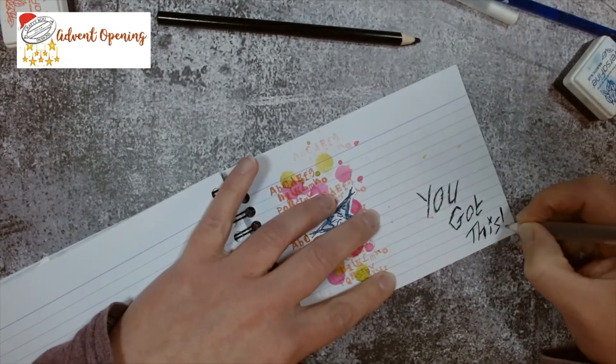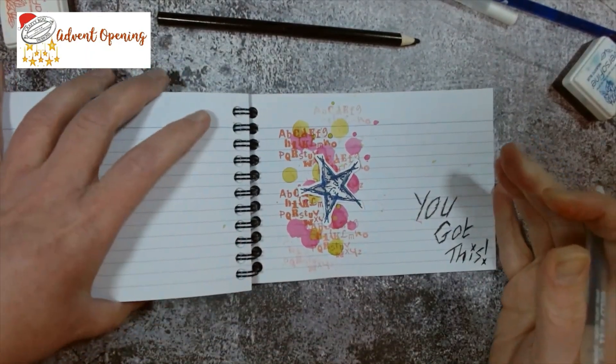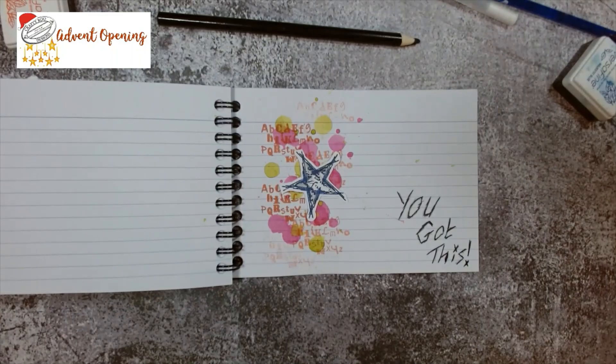It has an exclamation mark because it feels very exclamation mark, doesn't it! There we go — and obviously I just need to stick that little bit down.